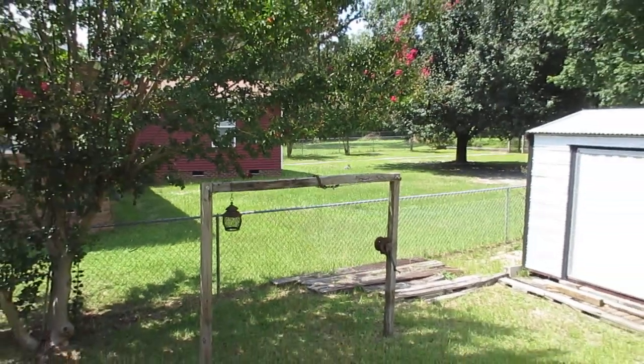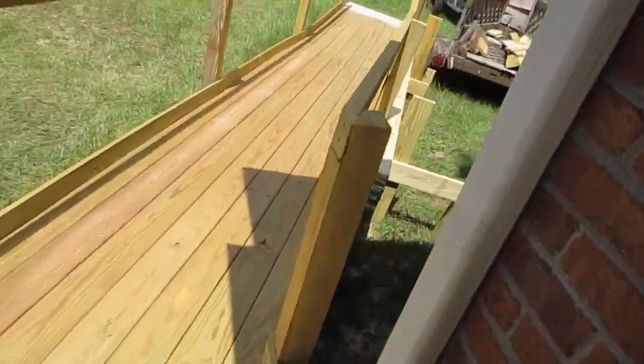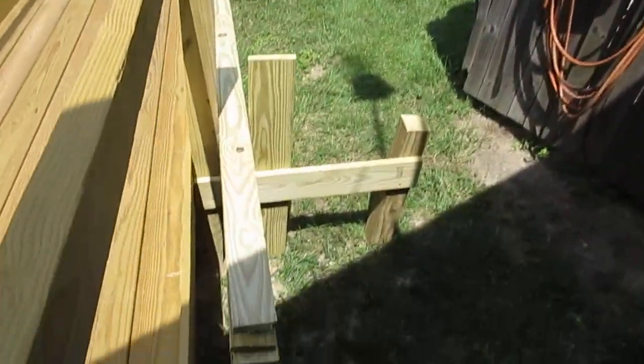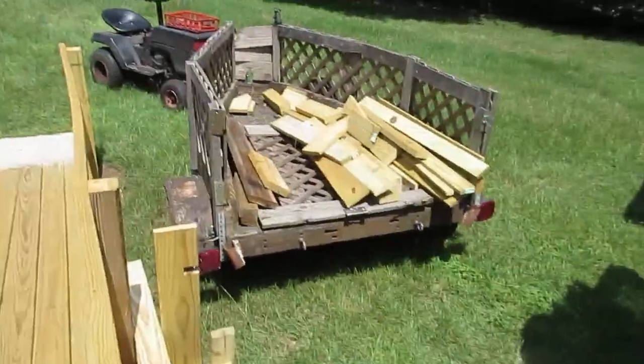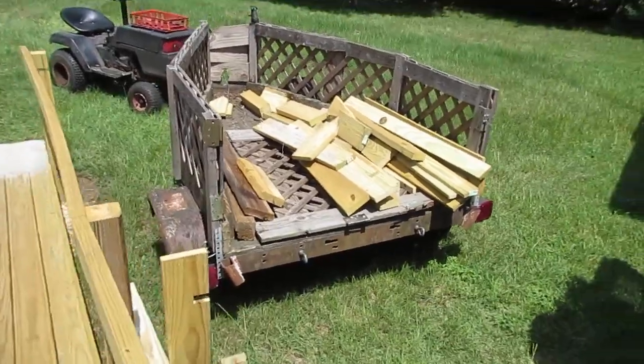By the way, I'm using a monopod to try to keep it a little steadier. This is what I'm working on today — I had all these extra one-by boards, so I built this to hold them on the side of the ramp for now. I gotta clear out the rest of that a little bit later.